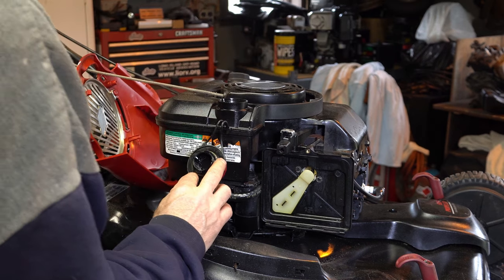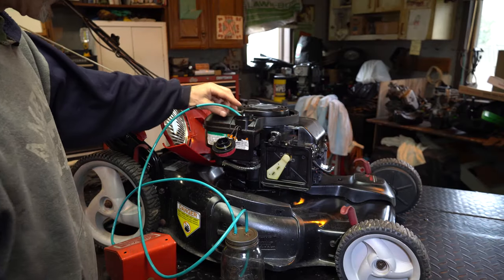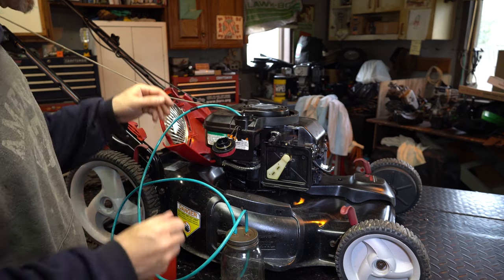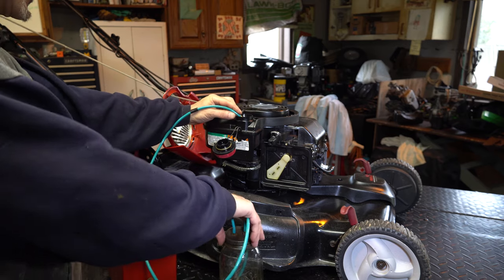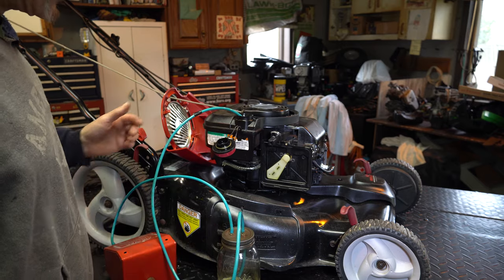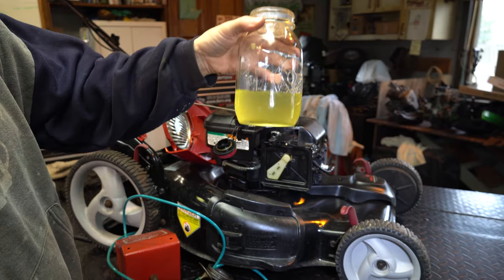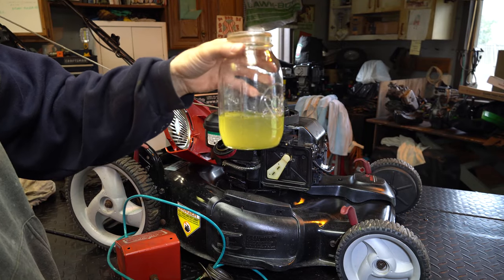When I got the fuel out, I found what was sitting at the bottom of the tank — it's water. That's water at the bottom of the tank. Let me take some pictures of that.